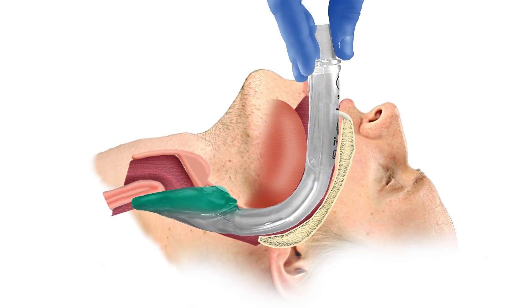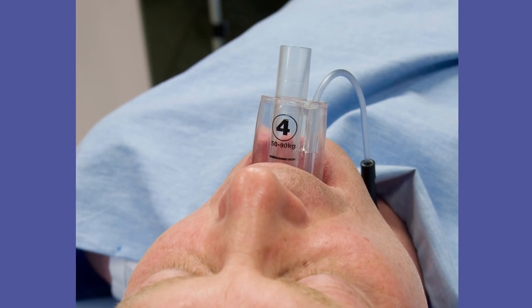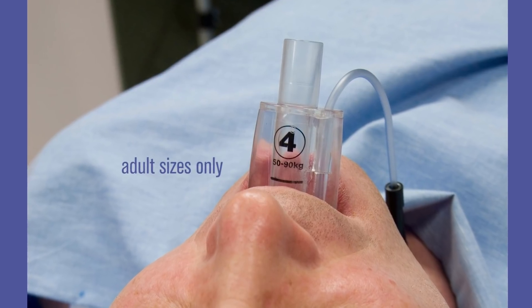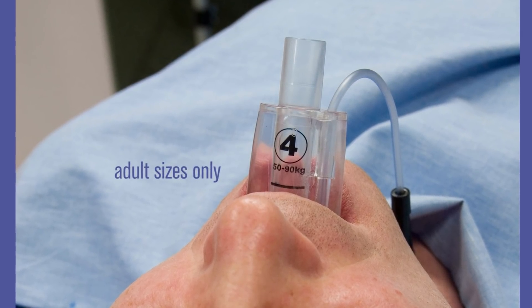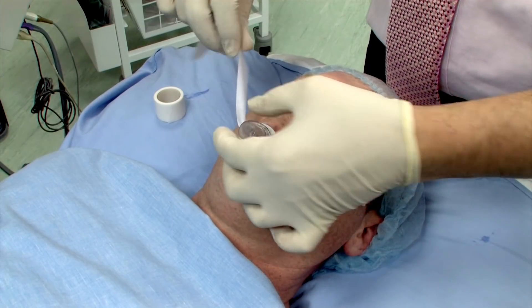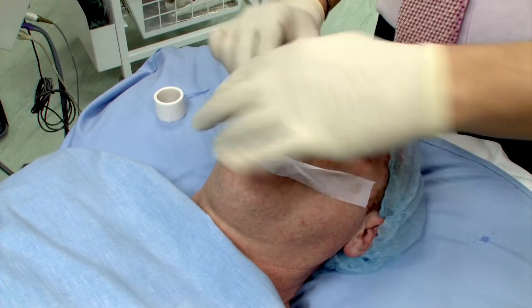When inserted to a definitive resistance, the tip of the iGel should be located into the upper esophageal opening and the cuff should be located against the laryngeal framework. The incisors should be resting on the integral bite block. The iGel has a horizontal line on the integral bite block to indicate the optimal position of the teeth, but the teeth may rest safely anywhere on the integral bite block. The iGel should then be taped down, maxilla to maxilla.